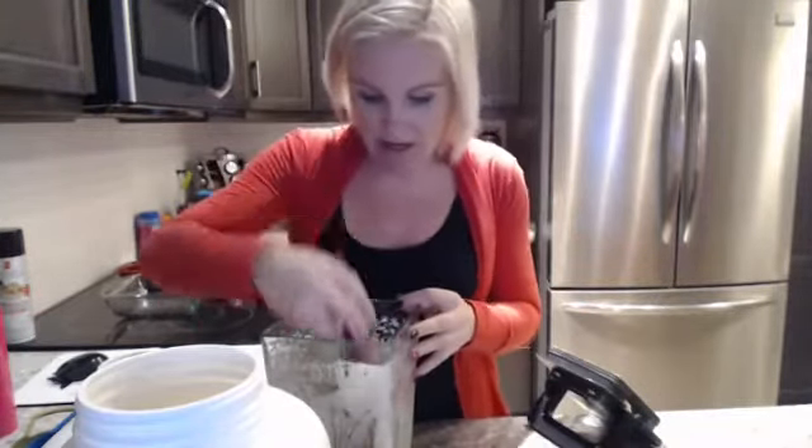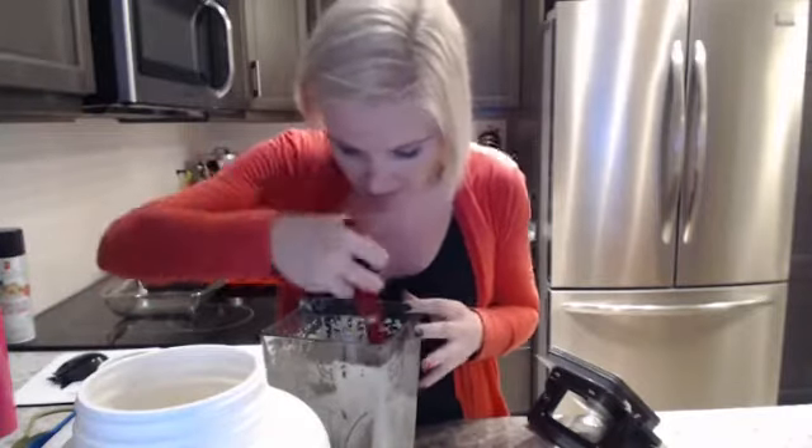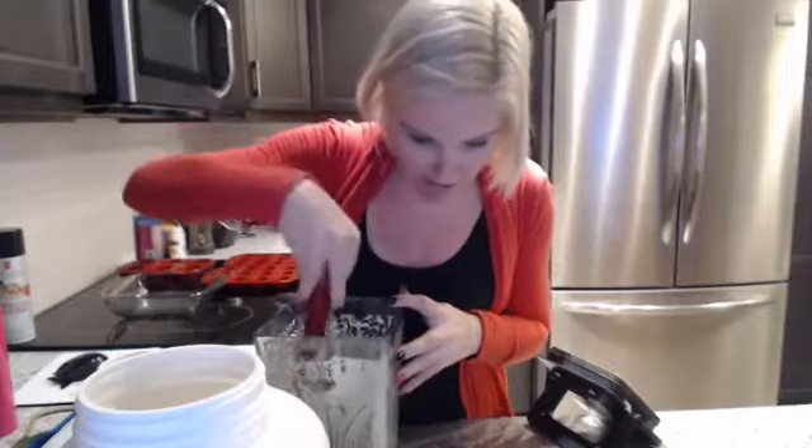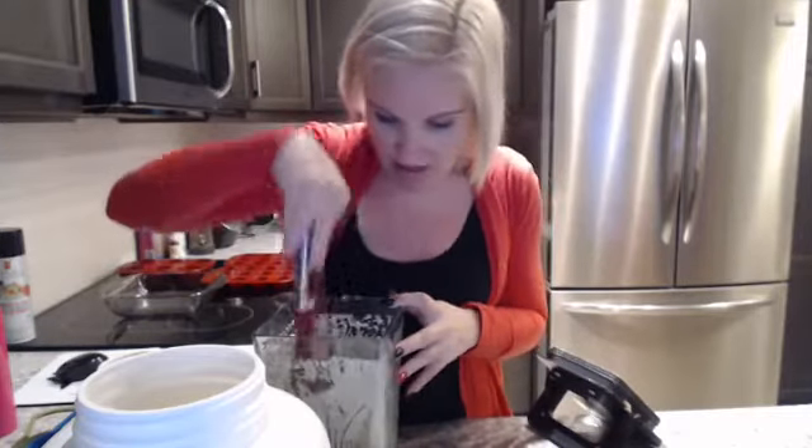This blended totally fine. It's really, really liquidy, so I know we can add more protein to this. This is awesome. I'm meal prepping as fast as I can, Lindsay, so you can make them sweat as soon as we're done.